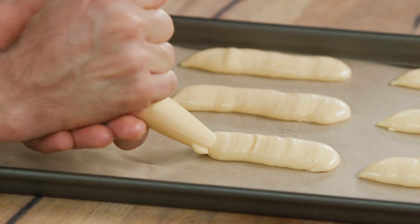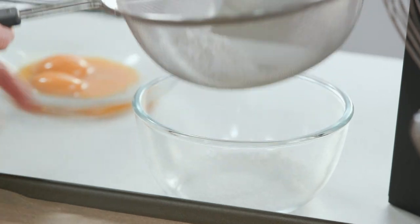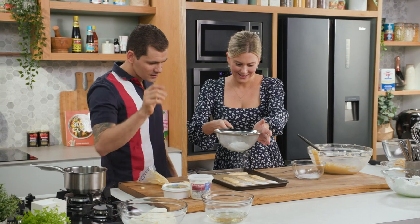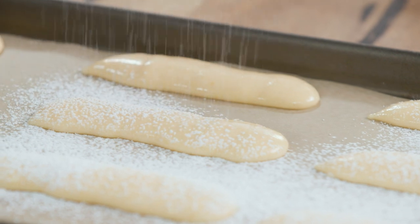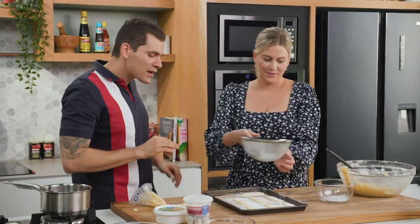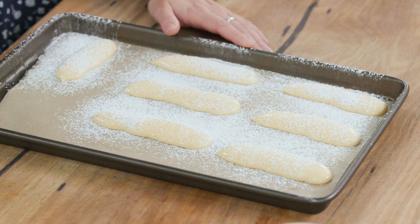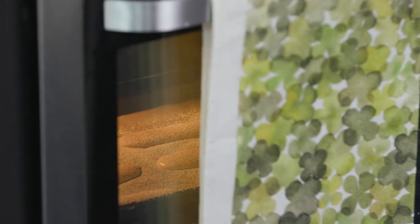You will see after, it will puff and be double-sized — it will look beautiful. Now the next step is to dust a little bit of icing sugar on top. What does that do? It will protect the dough from the heat of the oven, give more heat to the biscuit, and it will prove much faster and make that beautiful little crust which is characteristic of the Savoyardi. These go into the oven at 200 degrees for roughly 9 to 11 minutes.